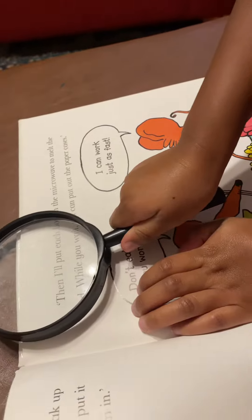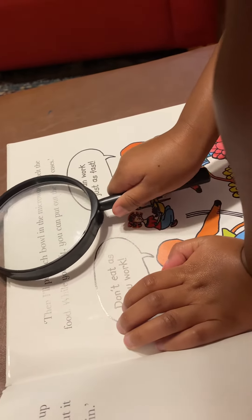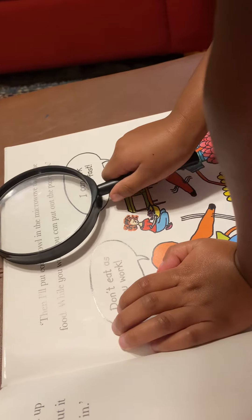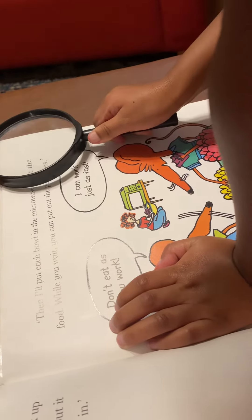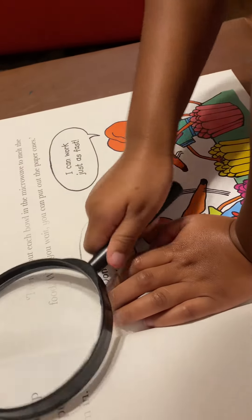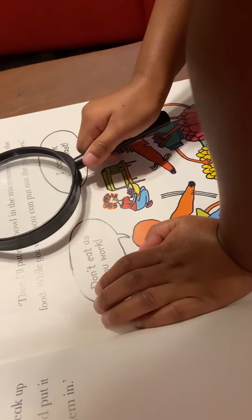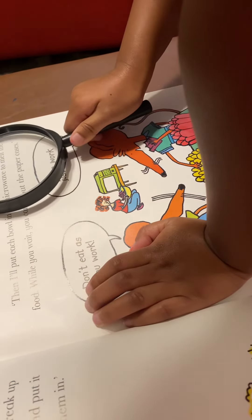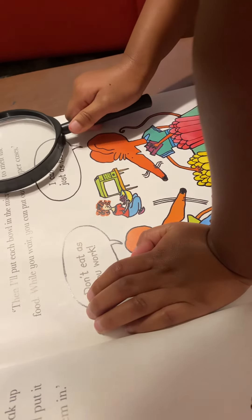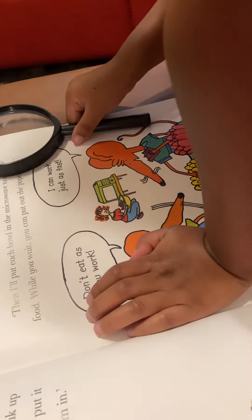Then I'll put each bowl in the microwave to melt the food. While you wait, you can put out the paper cases.